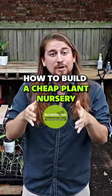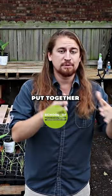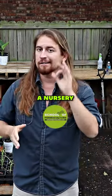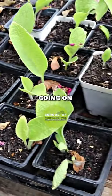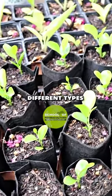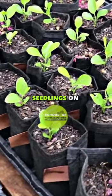For all you guys out there gardening and growing your own plants, we're here today to show you how to put together a nursery on the cheap. Look behind me — we've got lots of things going on. We've got four different types of tables that we could set up to put a bunch of different seedlings on.